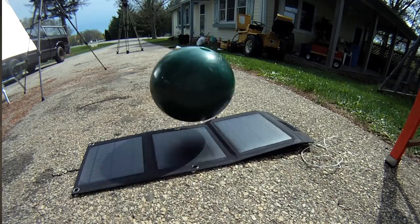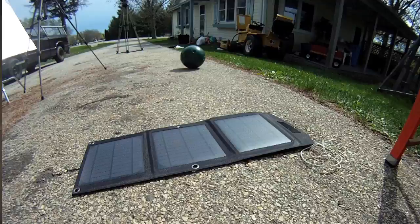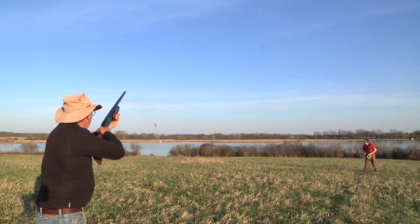And now just more recently, I've been doing some testing — and like, no joke — dropping bowling balls on the solar panel, shooting it with a shotgun, a rifle, all that sort of thing.